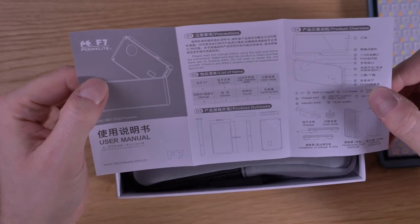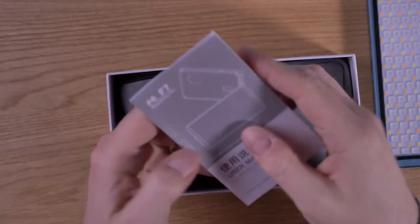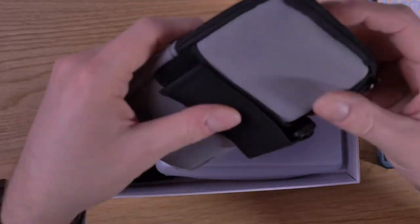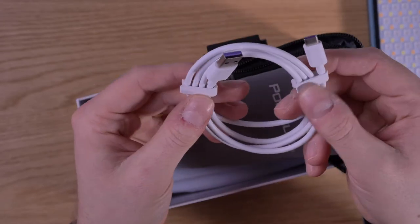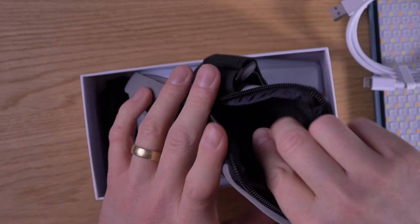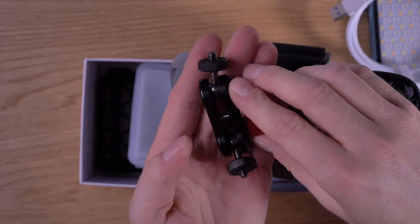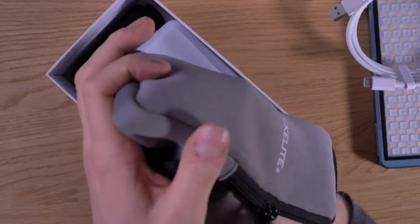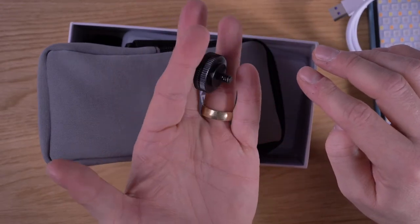Then you have a manual with what the box contains and many Chinese signs. The pocket light comes with a quite nice bag, and in the bag there is a USB Type-A to USB Type-C cable with nice cable holders — and it's long enough, so that's quite good. Then you have a magic arm to mount this on a cage or to a light stand, and it also has threads on this side.